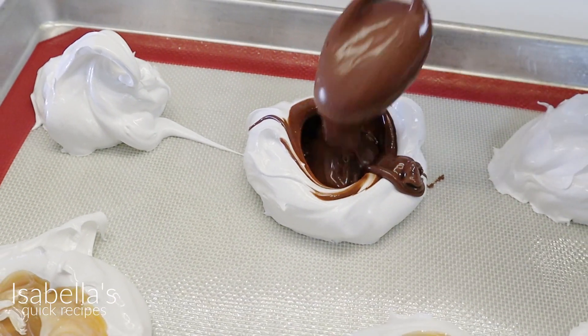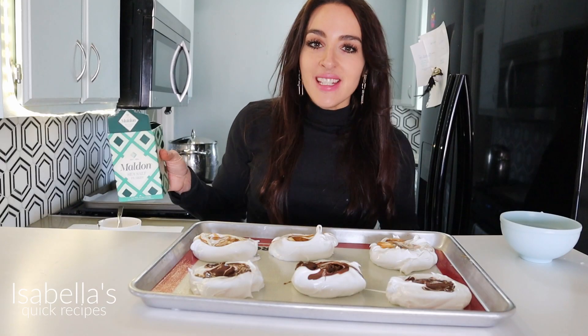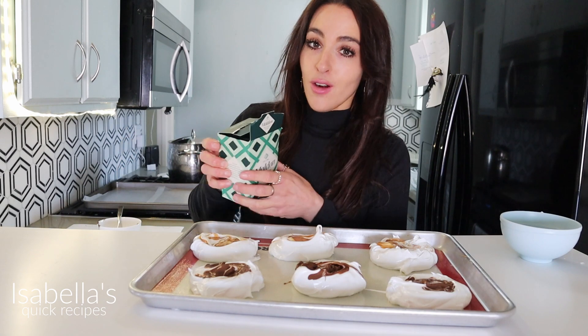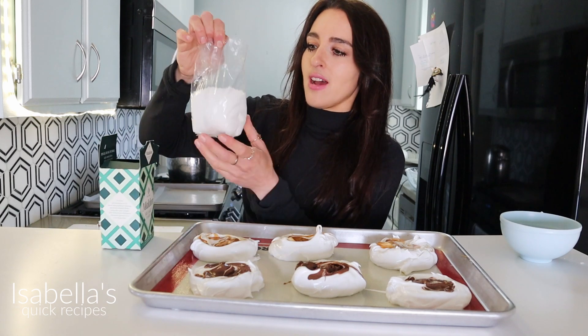Oh my gosh, Nutella — I love you, Nutella. Before I pop these into the oven, I'm just going to top the caramel ones with some sea salt flakes. If you guys have never tried this, it is life-changing. I put this on everything now.